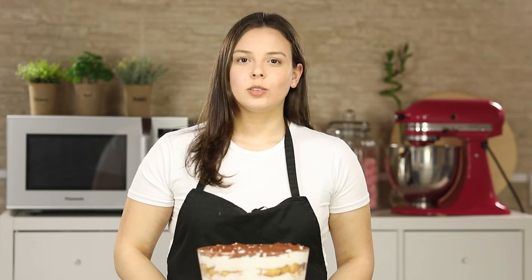Our tiramisu trifle is now chilled and you can serve it right away. You can find all of the tools I use in the description box below. Thank you for watching guys, hope you like this video. Don't forget to like and subscribe to my channel. Stay tuned for next week's video.